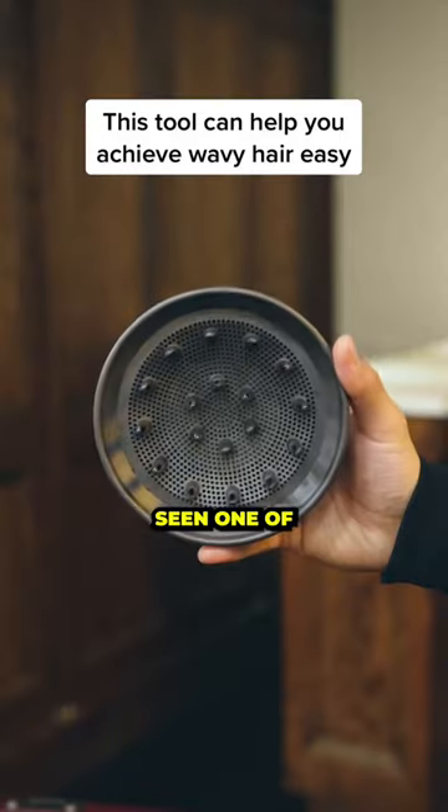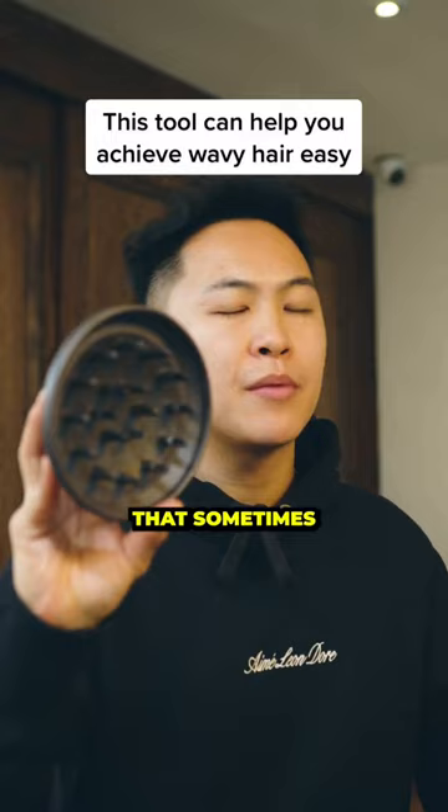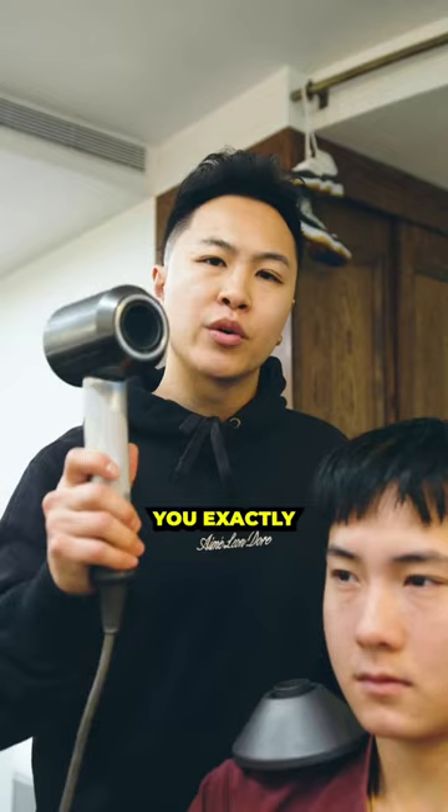If you have a blow dryer at home, you've probably seen one of these guys. This is called a diffuser — an attachment that sometimes comes with your blow dryer that basically power dries your hair without blowing all over the place. I'm going to show you exactly what this blow dryer does without the diffuser. Check it out.